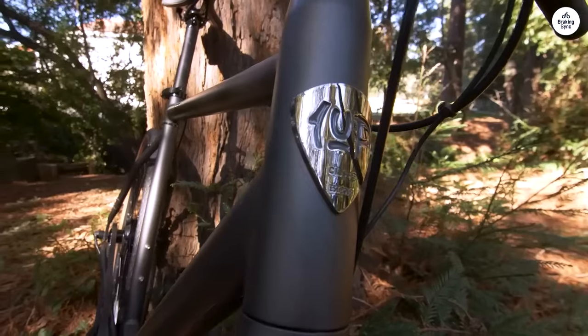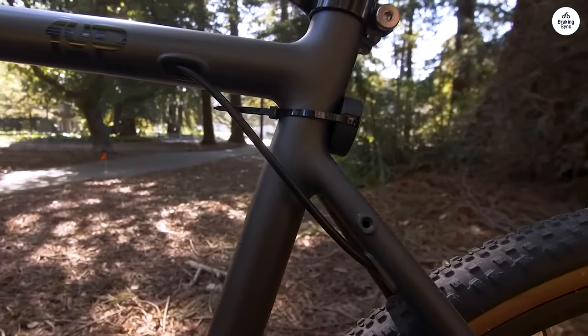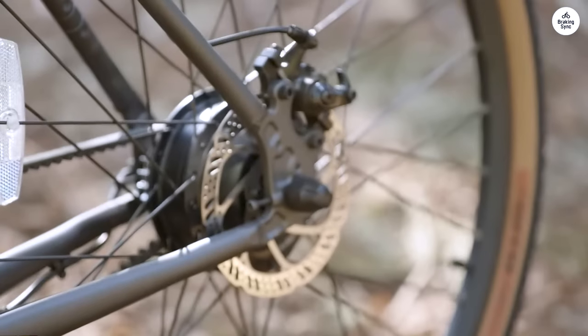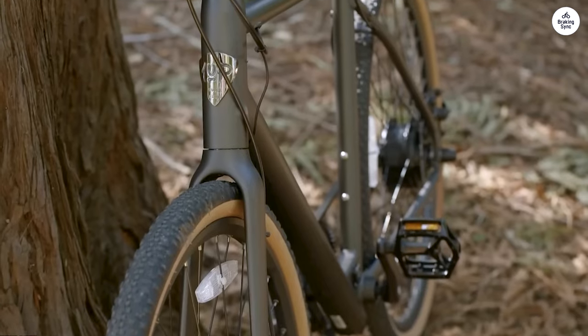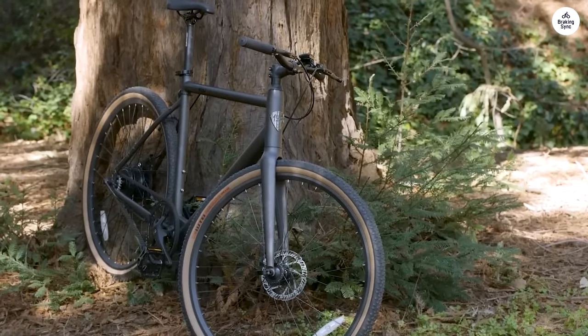I'm using it to commute roughly 12 miles round trip with moderate hills and a few gravel trails. I tend to use pedal assist level 1 for a majority of the ride and I average about 18 miles per hour, using about 1 bar by the time I reach my destination at 6 miles. However, this is with moderate effort. If I'm feeling a little tired or coming from the gym, I'll bump it up and use a higher assist level.